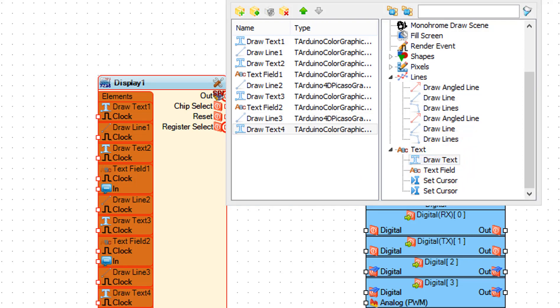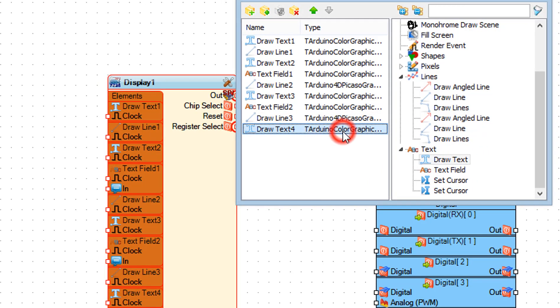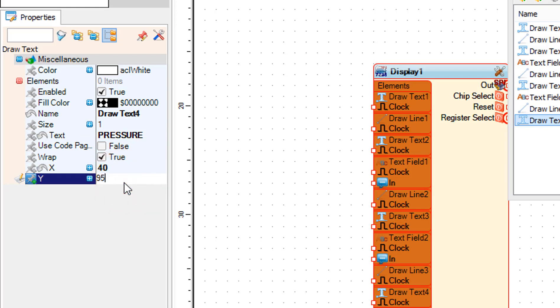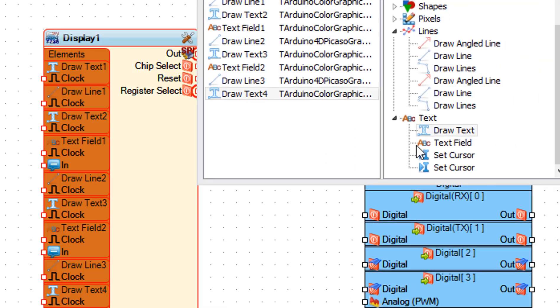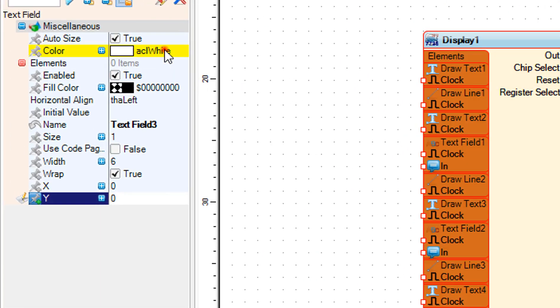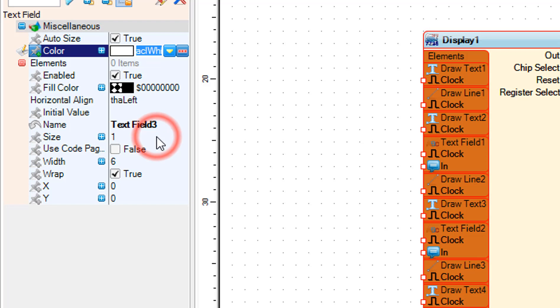Drag draw text to the left. Drag a text field to the left. In the properties window set the color, text, and X and Y position. In the properties window set the color, size, and X and Y position.